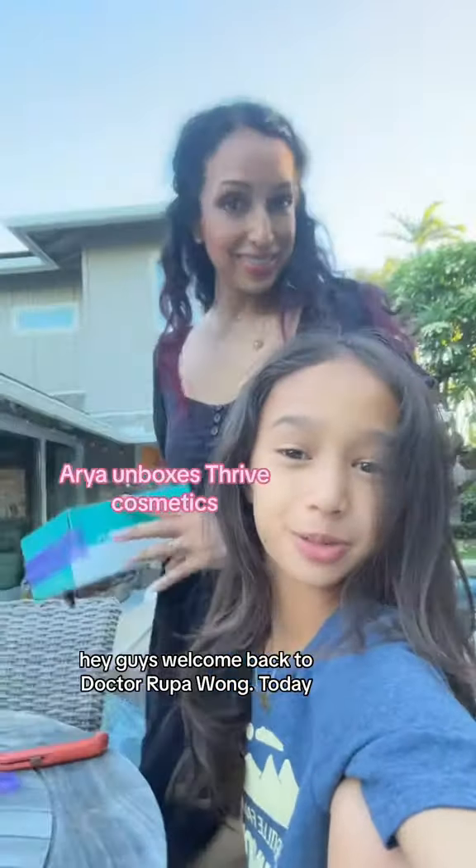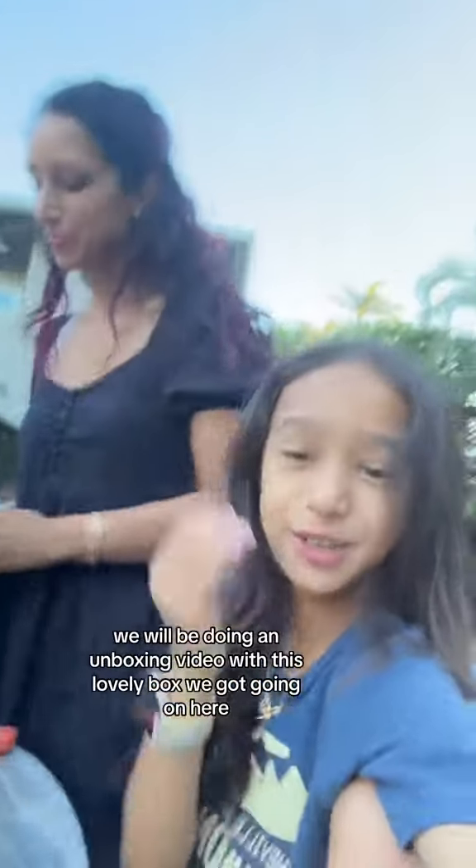Hey guys, welcome back to Dr. Rupa Wong. Today we will be doing an unboxing video with this lovely box we've got going on here. So let's get started.